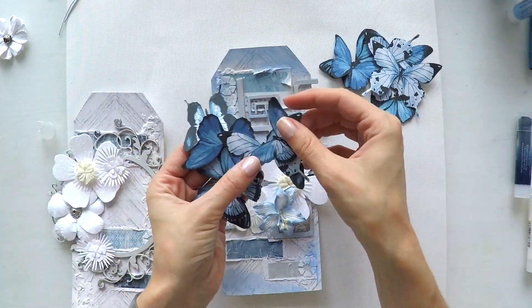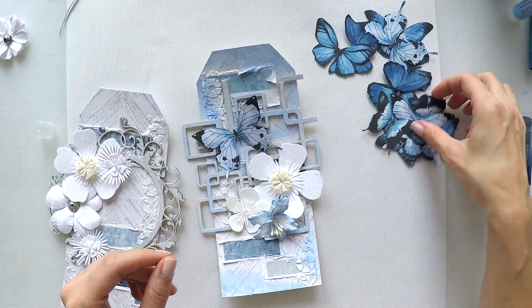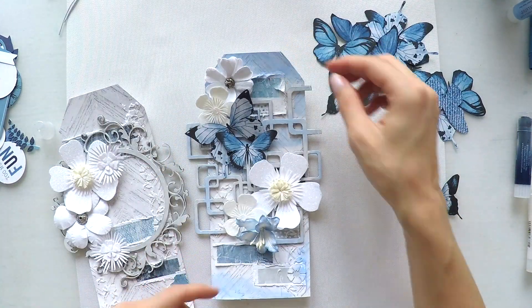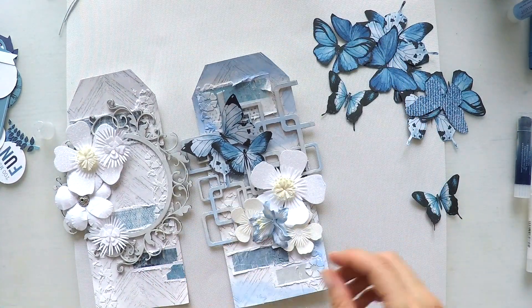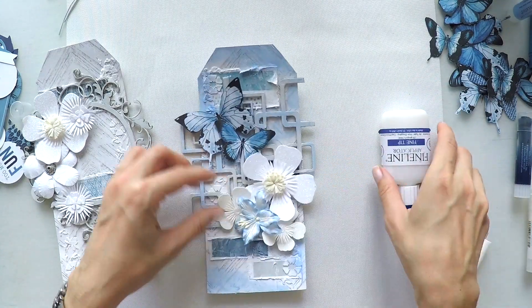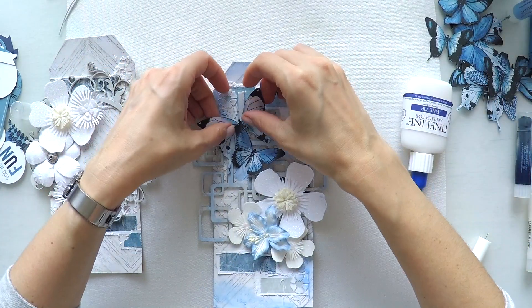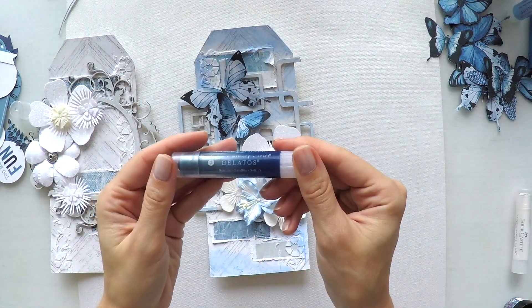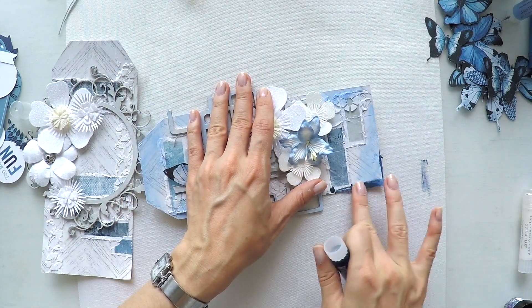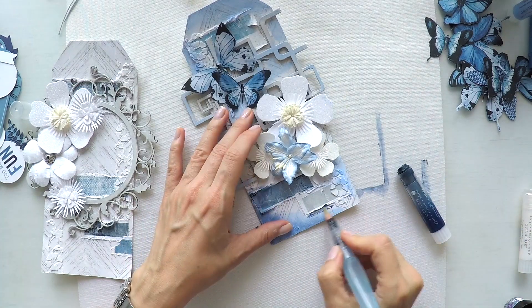I will show you what I did with the first paper I showed you - this butterfly paper. While I was watching TV I cut all of them. So I'm going to decide how many I want to put on which tag. I love these butterflies and the color on them, and it's very easy to use because I didn't need to create them. I love this flower too - the color goes very well with my butterflies. I'm sticking them with matte medium. Since I used butterflies with darker blues, I thought it would be good to use a darker blue gelato as well, again to make my tag more cohesive. This color is called satellite.